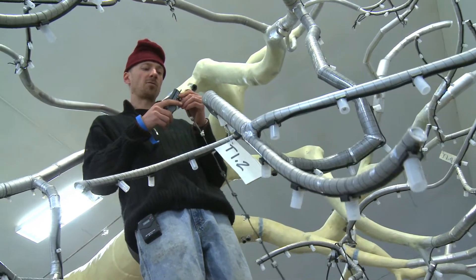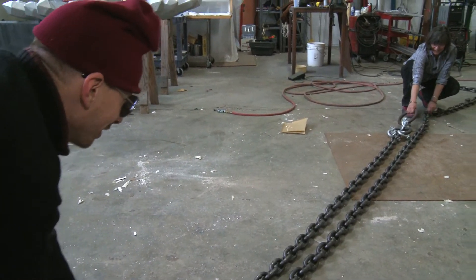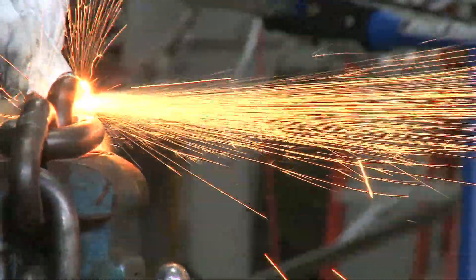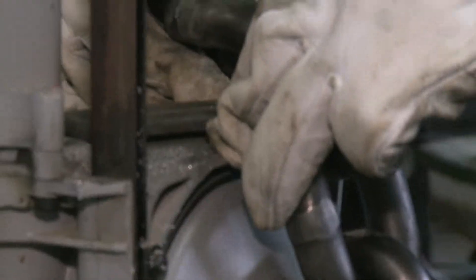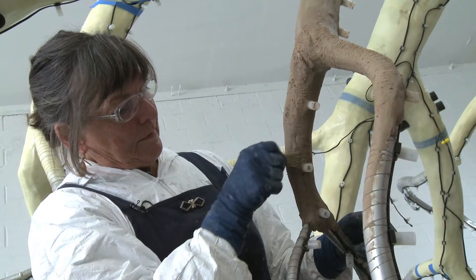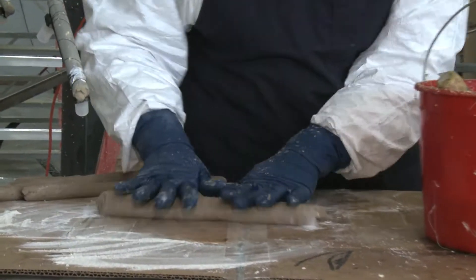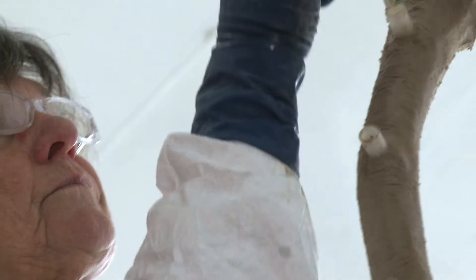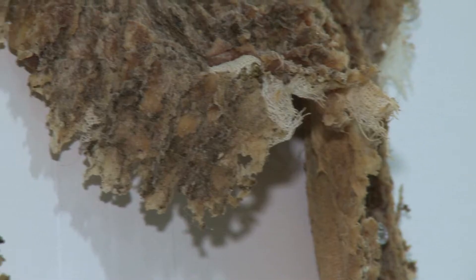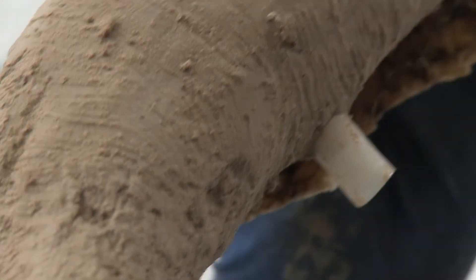No one's ever going to believe this is a food court. We're at the moment in time where we're trying to figure out cutting the chain. There are our three pieces. The finished texture on the tree is done with a two-part epoxy — it's flexible. Jonquil goes to an actual valley oak and takes a latex mold off of the bark, and then we use that to impress a texture onto the actual tree.